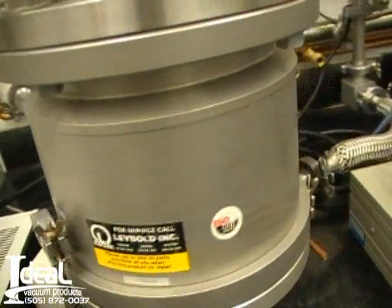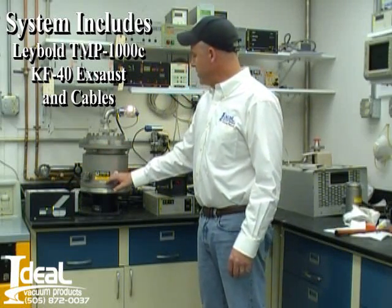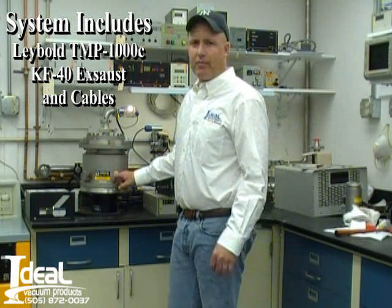It's a good operating system, being sold complete with a turbo pump controller, the LIBOL 1000C turbo pump, and the cables to connect in between. Good operating system. Thank you very much for checking us out. I'm Tony Smith with Ideal Vacuum Products. Thank you very much.